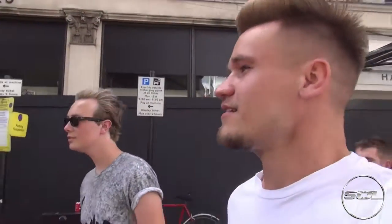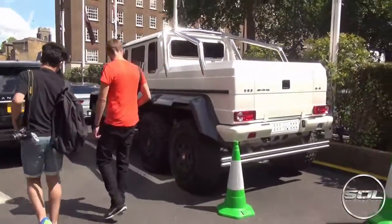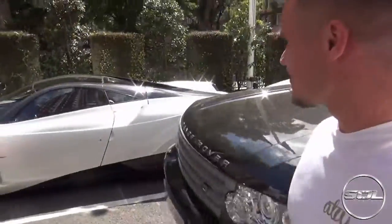We've heard that the G-Wagon 6x6, that is normally here convoying, has turned up. And I'm almost certain that there's a Maybach on the way as well. It's going to be a three-car convoy — the 6x6, the Maybach, and the beast.